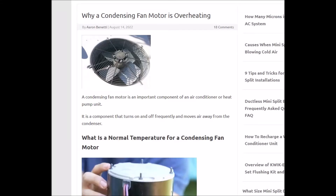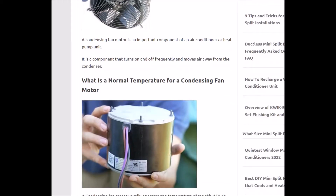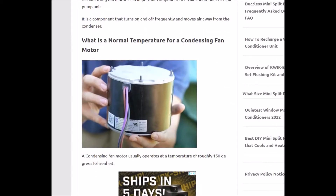Today I'm talking about why a condensing fan motor could be overheating, some common causes and fixes. And what is a normal temperature for a fan to be running at?